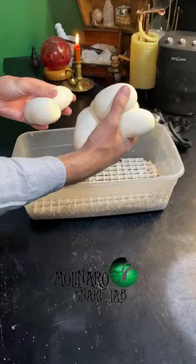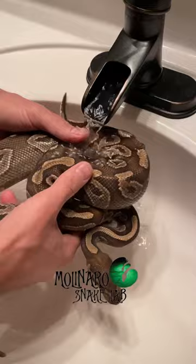Next, I'll mark each egg with an X so I know which way is up during the entire incubation process. I'll then rinse the mother snake off to remove the smell of the eggs. This will help her get back on food again.